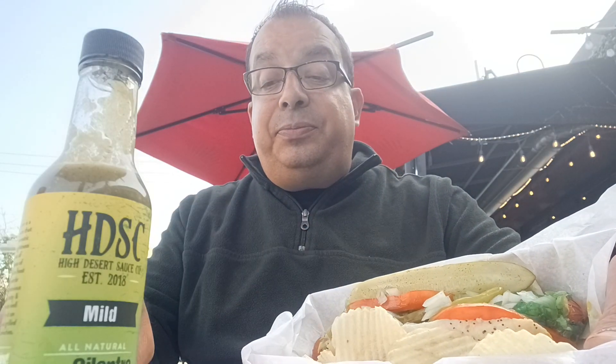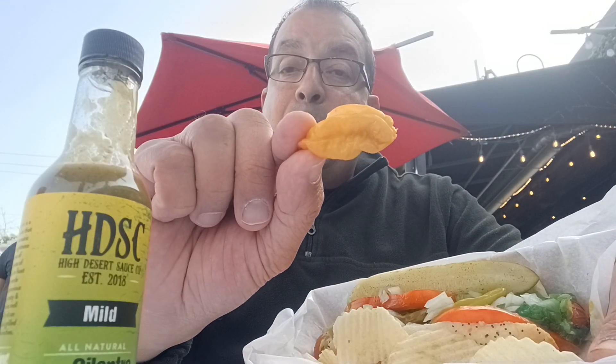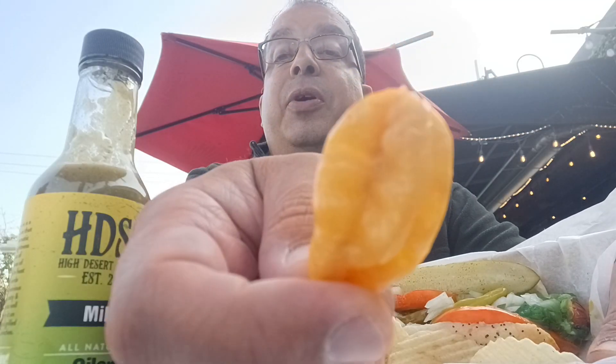Now I've got this T-Rex pepper here. It's a birdie pepper.